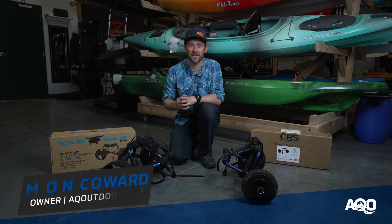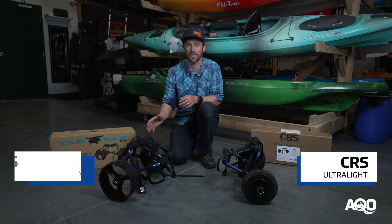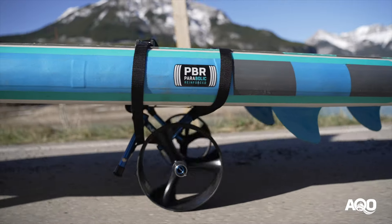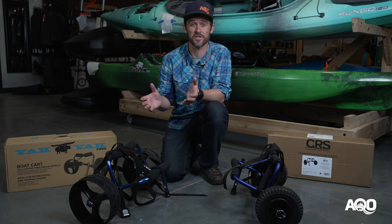Hey there, Simon here from AEQ Outdoors just checking in with a quick review on a couple of the lightweight boat carts that we carry. We've got the CRS extra small lightweight boat cart here and the NRS Yak Yak lightweight boat cart here on my right. These two lightweight boat carts are ideal for paddlers with stand-up paddle boards or recreational kayaks.